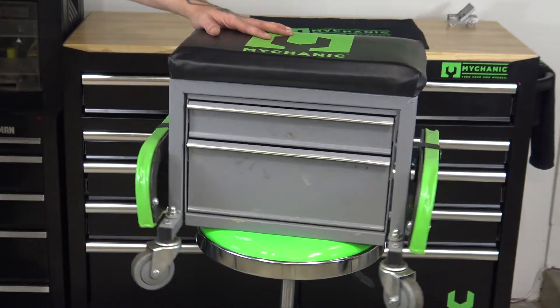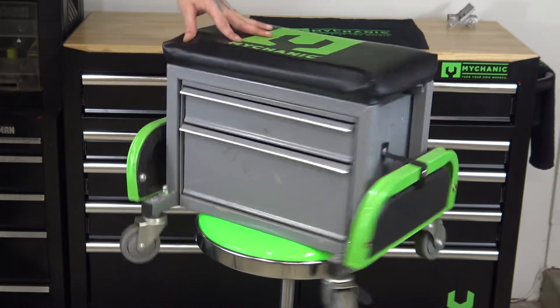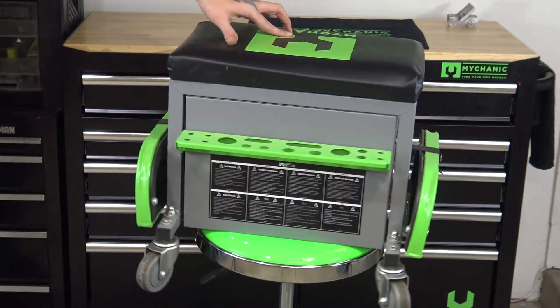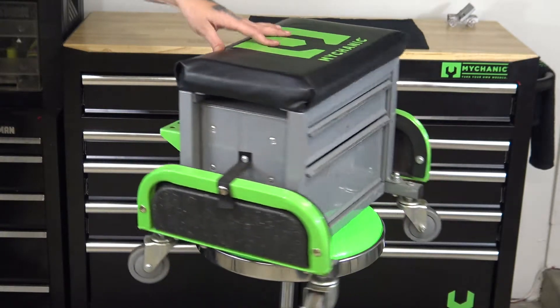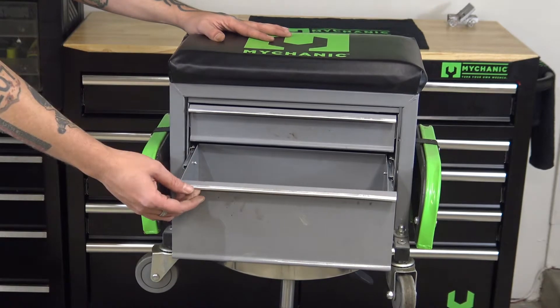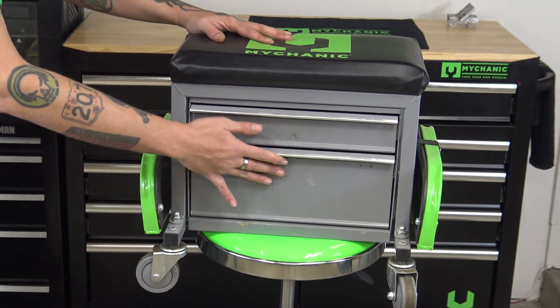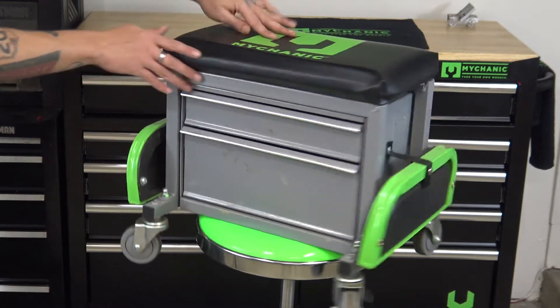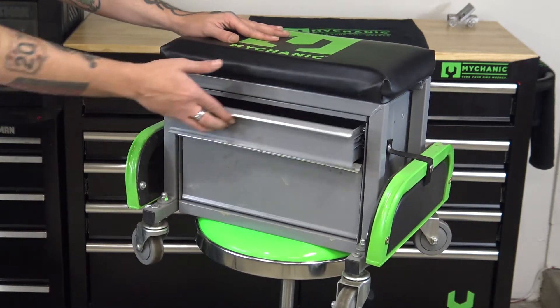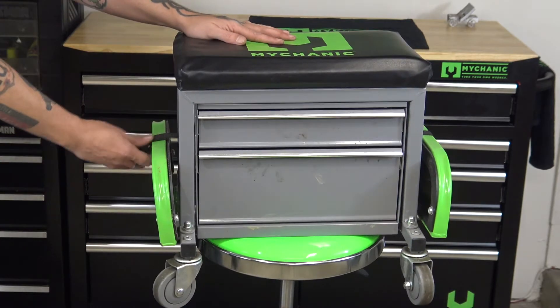Welcome to Product of the Month, and this month we have the Mychanic SideKick mechanic stool. I've used this thing for over a year now and I really like it. It's got drawers — I've got a bunch of stuff in them as you can see, I didn't clean it up because I use it a lot. The drawers do snap into place so they won't come open on you.